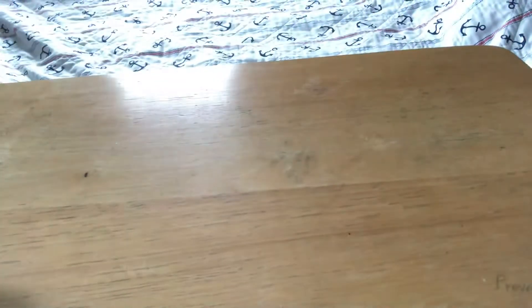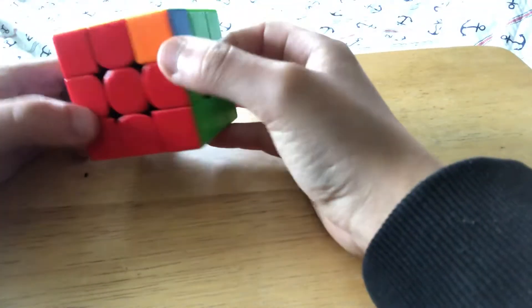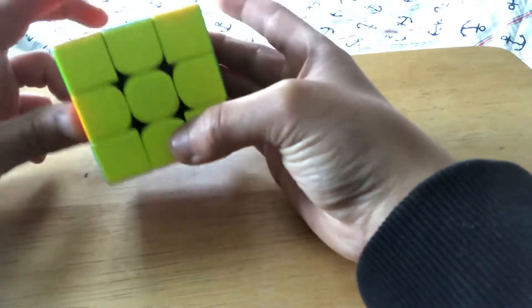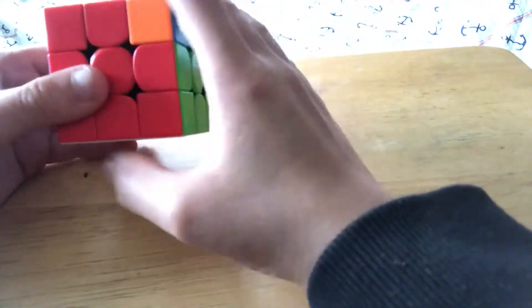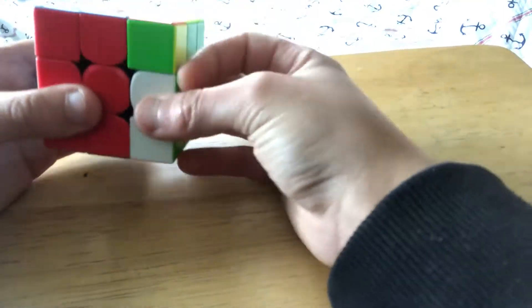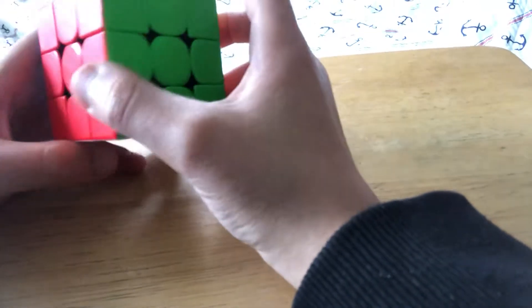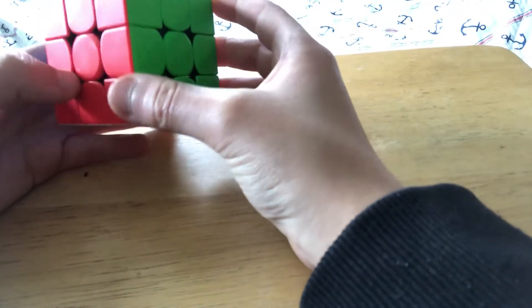The next case is called Y perm — it's like a T perm but the steps are reversed. It's opposite corner swaps and an adjacent edge swap. Hold it so that those blocks are connecting to each other and to the point on the right. The algorithm is F R U' R' U' R U R' F', followed by the sexy move and sledgehammer: R U R' U' and R' F or F'.